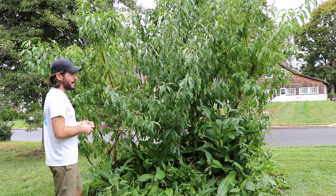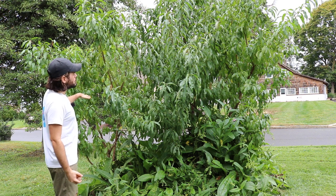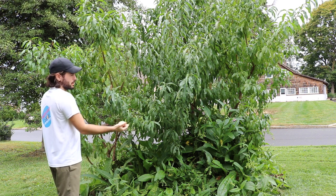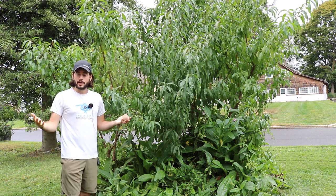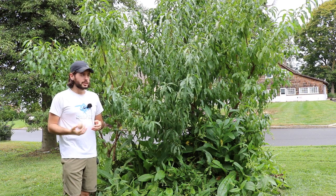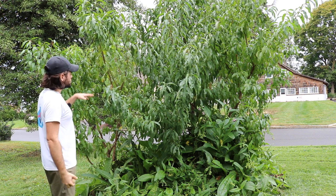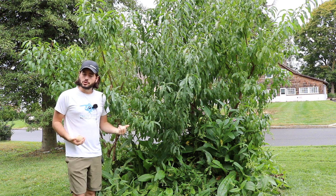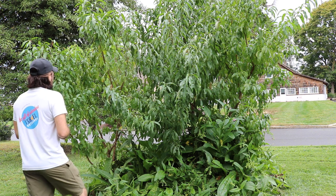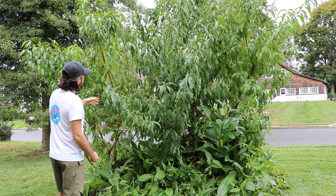When I planted the semi-dwarfs — about two years ago — I actually buried the graft union below the ground quite significantly so they would root out and overtake the rootstock. So far I can't really tell if that's occurred yet, but inevitably it will happen and they'll be turned into standards. At some point I'll basically have six trees here in a very tight space forming one giant standard-sized peach tree.